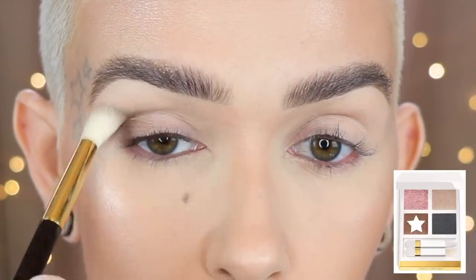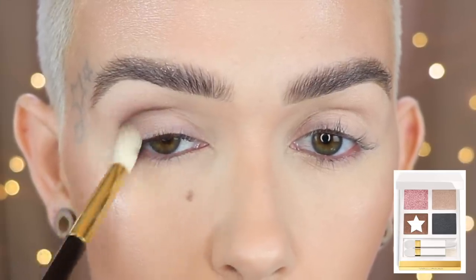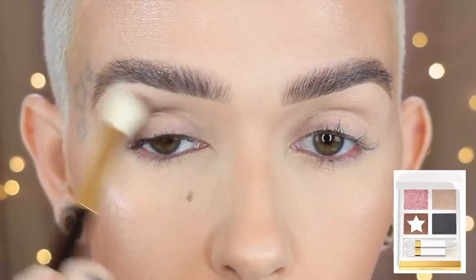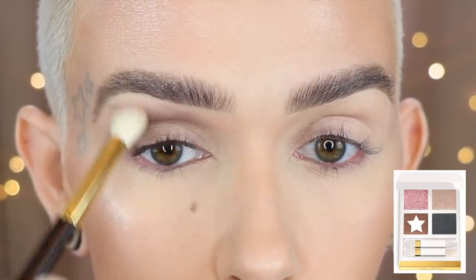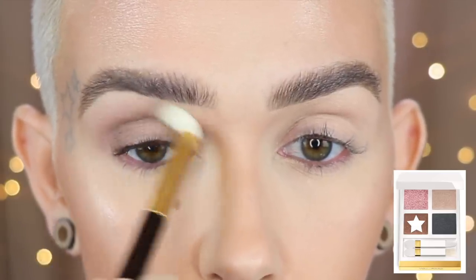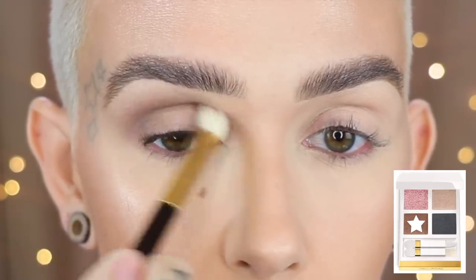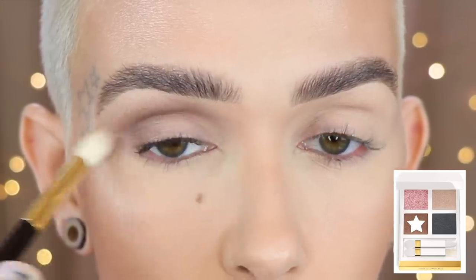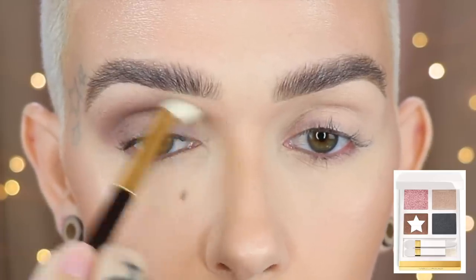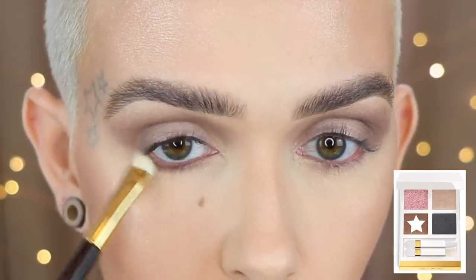My eye is prepped and set. I'm taking the Number 13 synthetic brush with the brown color in the palette and applying it to the outer corner, then working it up into the crease and blending it upward as a transition shade. I take this once or twice more to add a little more color. It looks so much cooler-toned on the eye than it does in the palette, but it blends beautifully. No issues with patchiness, no issues with blending — it was stunning. Then I took the same shade on the Number 12 and stamped and blended it along the lower lash line.